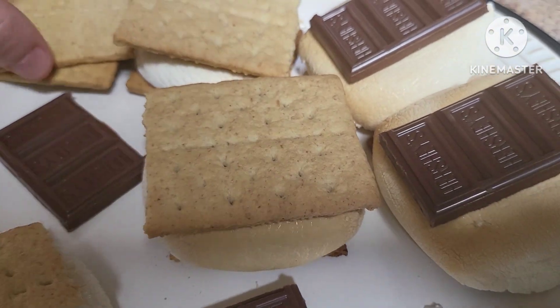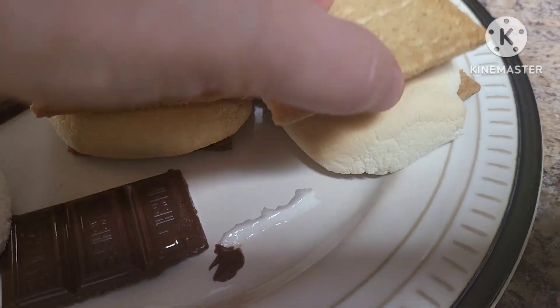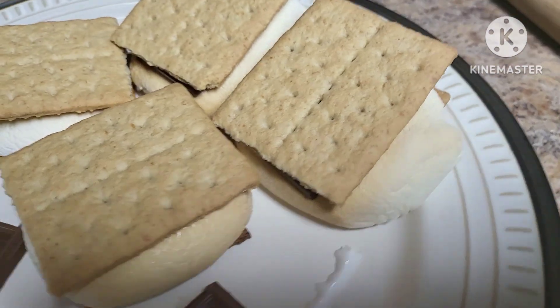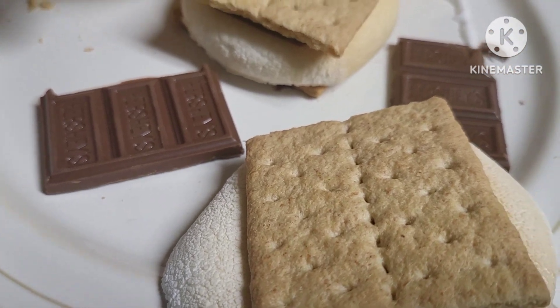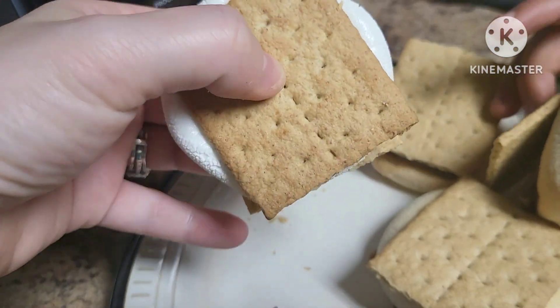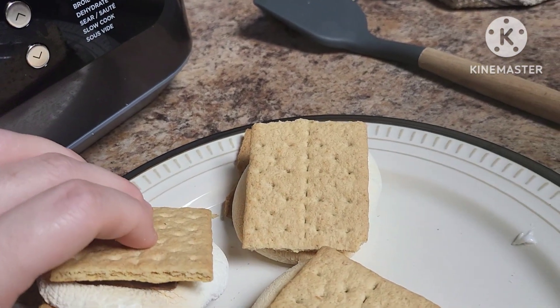This is just a fun thing to do with your kids or grandkids, or if you just want a s'more yourself and you don't want to make them outside. These things are done — that marshmallow was very melty, so be careful. But here's the final look, and my daughter's reaching for one right now. You might want to let it cool down for a second so that you don't burn your mouth on it.